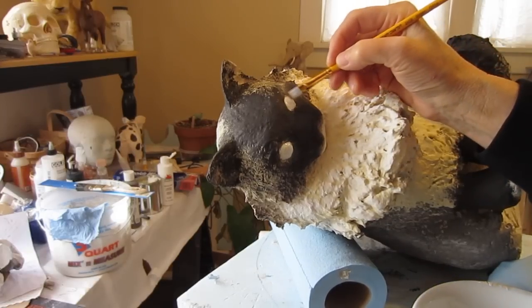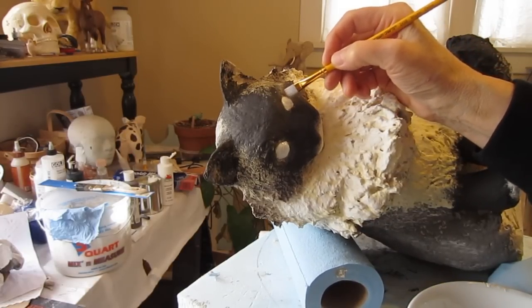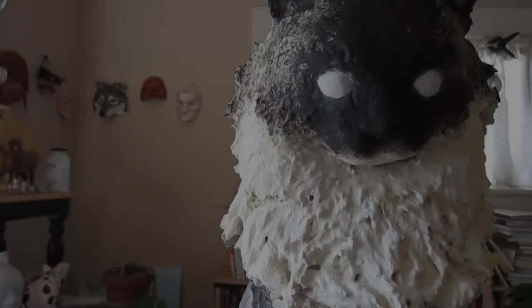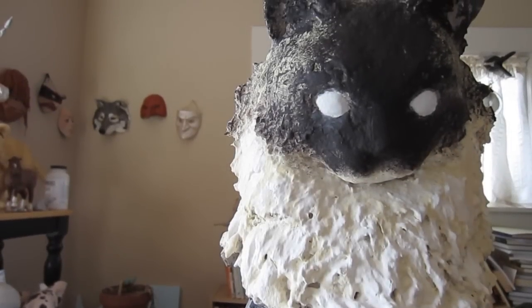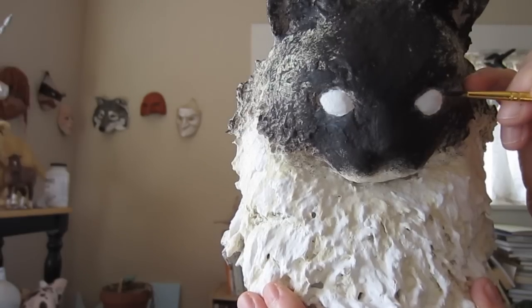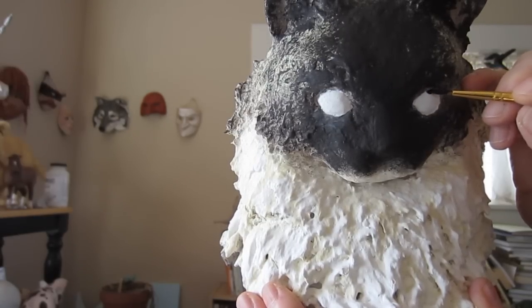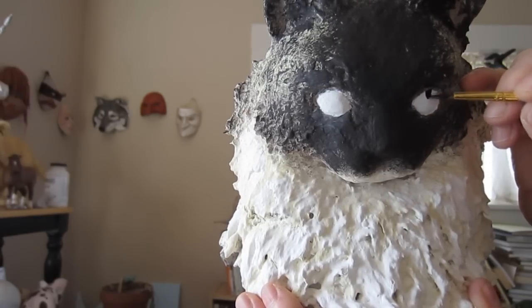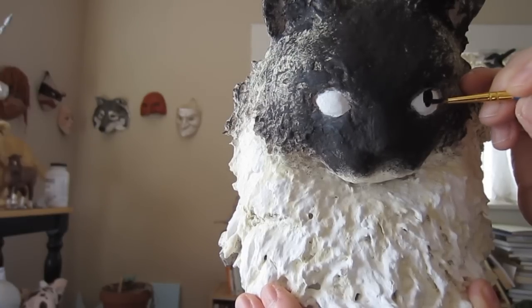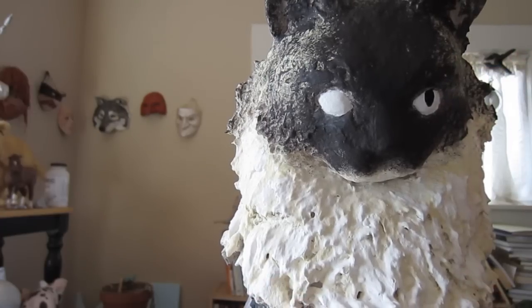I turned her sideways so I could reach those eyes. I wanted to make sure they were nice and white, because I'm going to be using some transparent blue and I needed the white to be reflected back through the blue I'll be adding. Once the white was dry, I go ahead and add the pupils. I like to do that first because it's a lot easier to fix any mistakes in that black area now, rather than after you have the color on exactly the way you want it.